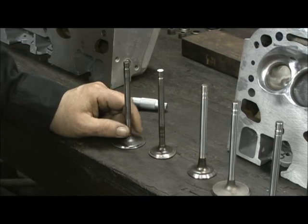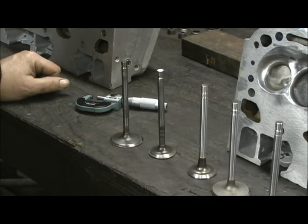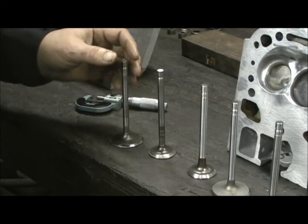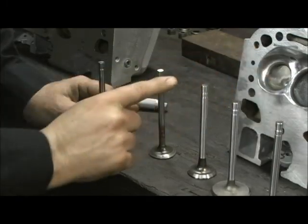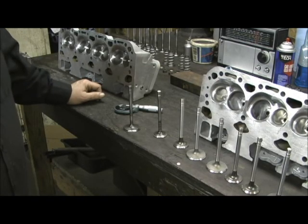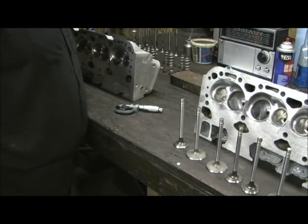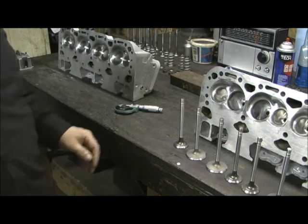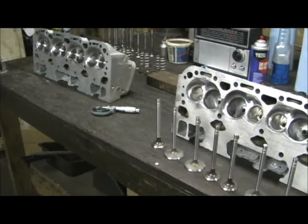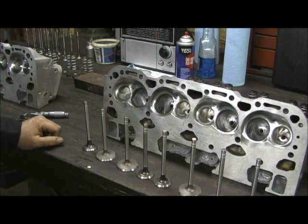Most of his valves were right at the serviceable limit. About five of them were about six-tenths, and this one right here was seven-tenths from top to bottom. Would it work? Yeah, I could put them in there and they would probably work for several thousand miles, but eventually the taper in the stem is going to put taper into the valve guide. On a stock set of heads you're driving every day, that ain't no big deal. But this being a stage four level head, I just don't have the heart to put those old valves back in it. So I'm going ahead and putting new valves in it — I haven't informed the customer yet, and I'm going to let him make the call. If he decides he doesn't want to pay for them, that's fine. I just couldn't send it out the door knowing there's taper in the valves.